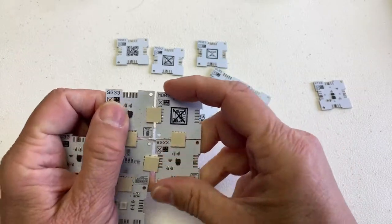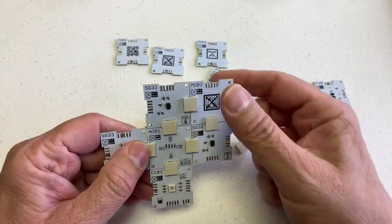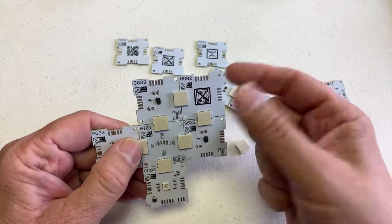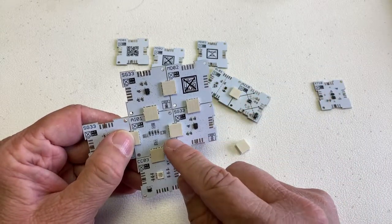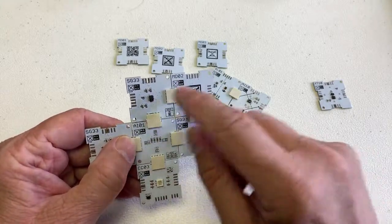So if I put it together like this with the MD02, now it will work. I will have the rigidity, I will have power redundancy, I will not have signal redundancy, but I will have the power redundancy. And I will have redundancy on the CL bus as well, which also runs through here.